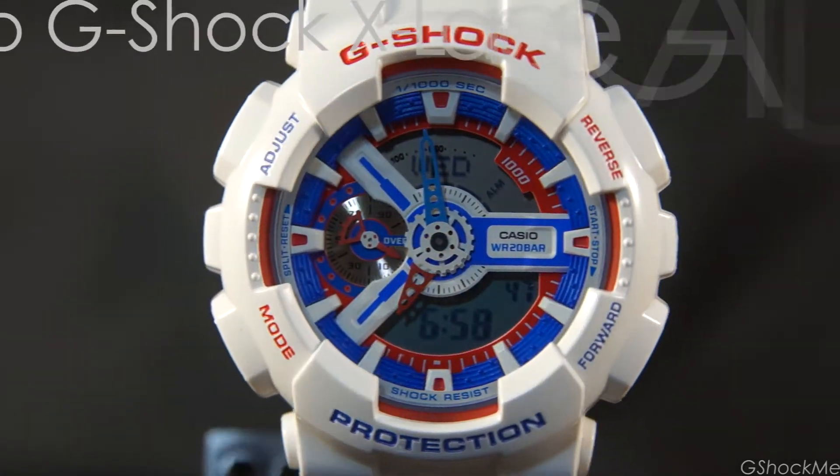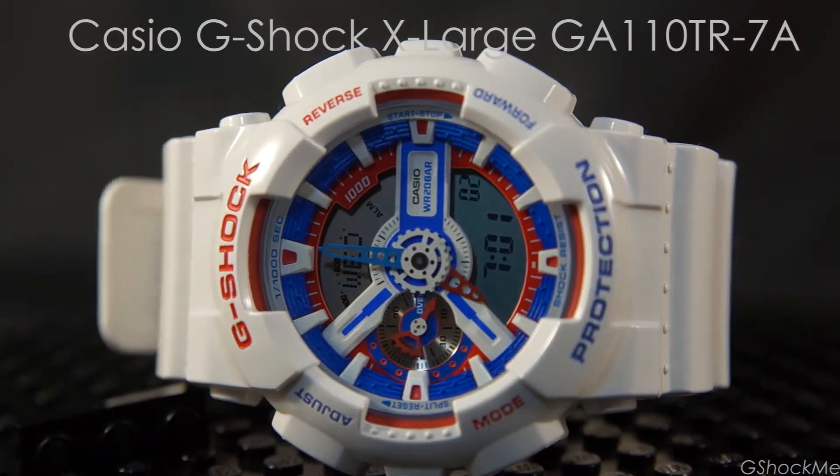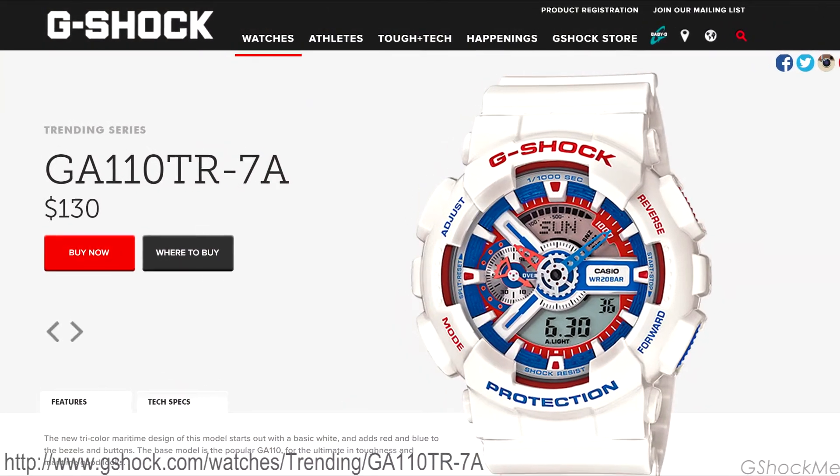Hi! Welcome to 10 Likes Live Now on G-Shock's new video channel. In this video, I will tell you the 10 things that I like and the 5 things that I don't like about the Casio G-Shock GA-110 from the X-Live series.